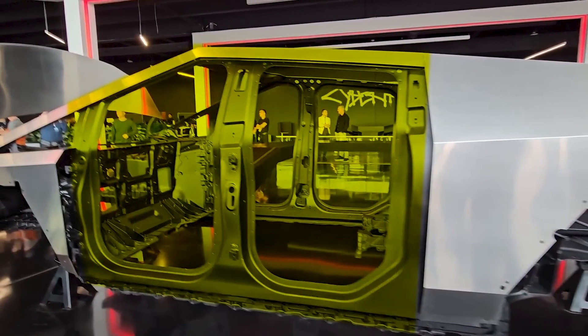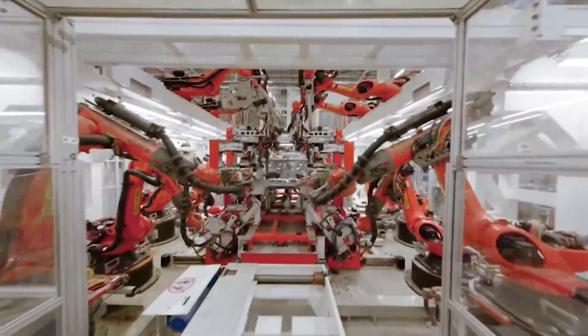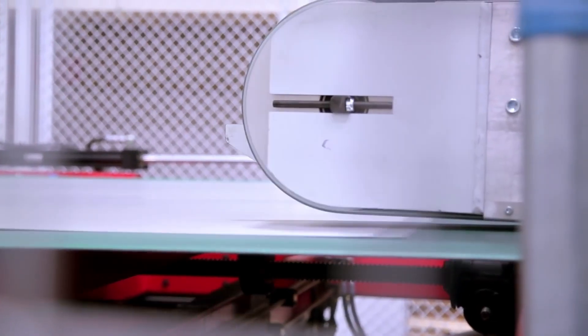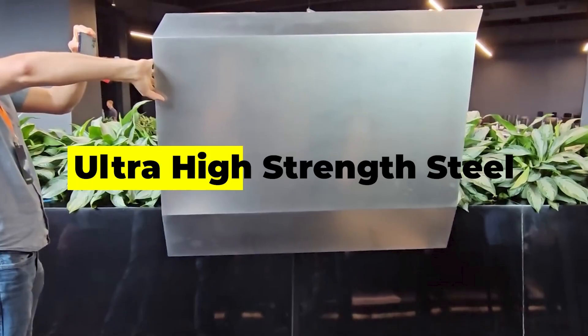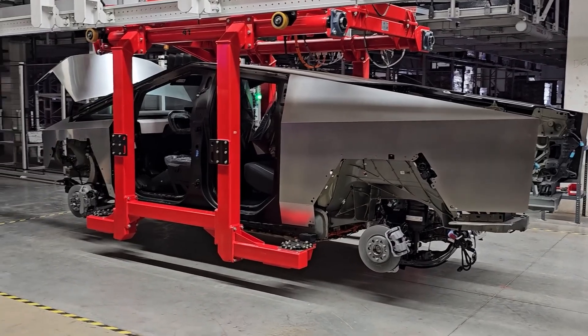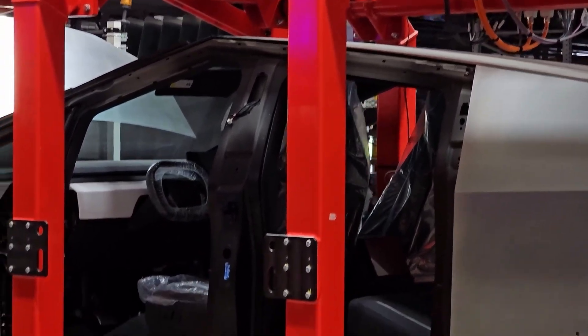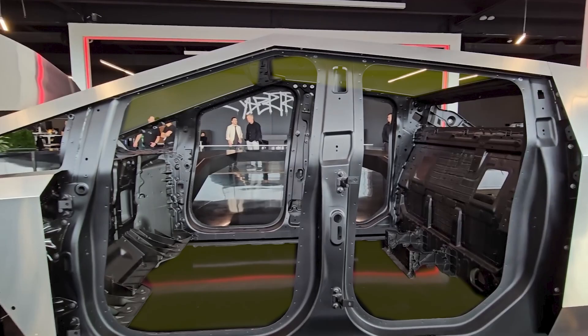In between the two castings is the cabin structure. This is made up from pieces of stamped steel, and it looks relatively similar to the way that Tesla builds their other unibody cars like the Model Y. These stampings are going to be a combination of conventional steel, high-strength steel, and ultra-high-strength steel, and that's going to provide all of the rigidity around the door frames and keep the vehicle strong from the floor to the roof. The cabin is mostly hollow on the inside, with empty voids at the floor and roof — again, handled by a totally different structural assembly.